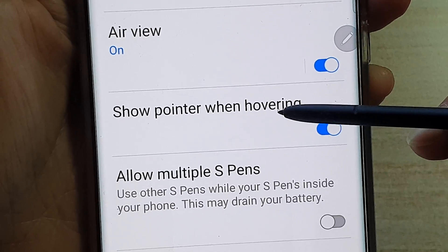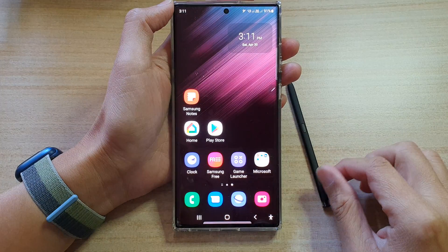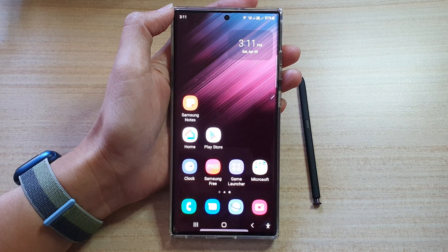And that's it. Finally, you can press on the home button to go back to the home screen. Thank you for watching this video. Please subscribe to my channel for more videos.